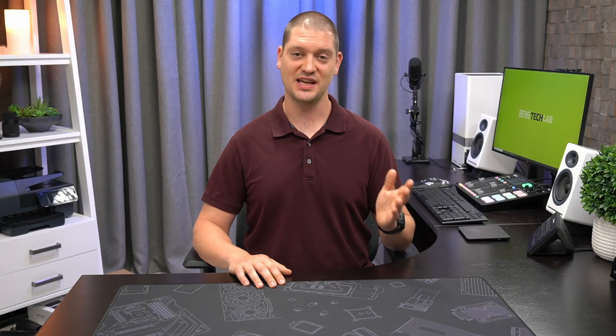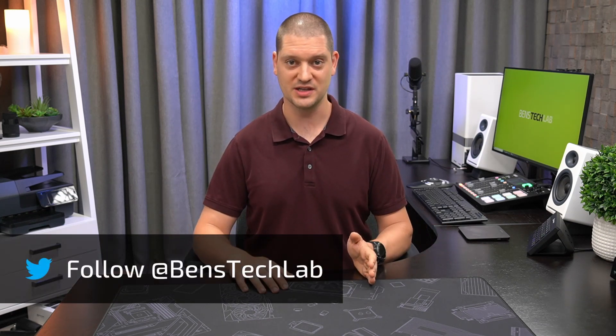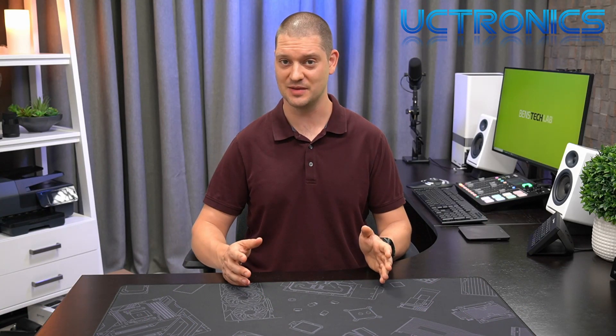This video is pretty exciting for a few reasons. First of all, this might just be the most Ultimate Raspberry Pi Rack Mount available on the market today, but also for a newbie YouTuber like me this is my first sponsored video. UCTronics was kind enough to send this unit out to me for this project and I appreciate their support of a small channel like mine with only a few hundred subs.